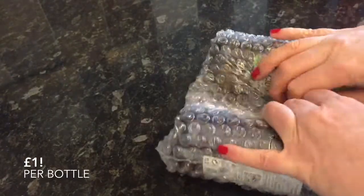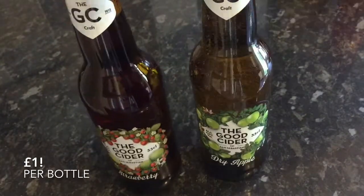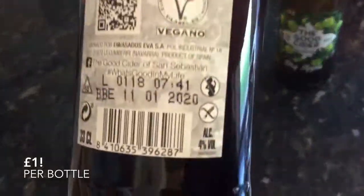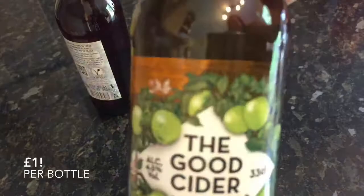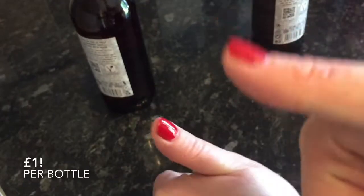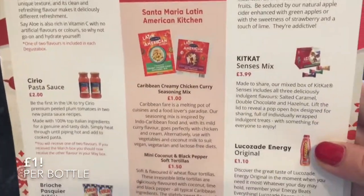These were an absolute bargain. When I was doing the editing for the prices, I actually had to take another look to make sure I got the price right — these are only £1 each. It's the best cider I've ever tried. The apple one was my favourite, followed by the strawberry one. If I saw these in the shop I'd definitely buy them. They're quite strong as well, but for £1 each I'm super impressed. The packaging is gorgeous too. Never heard of the brand or the cider before, but I will definitely be looking out for it.